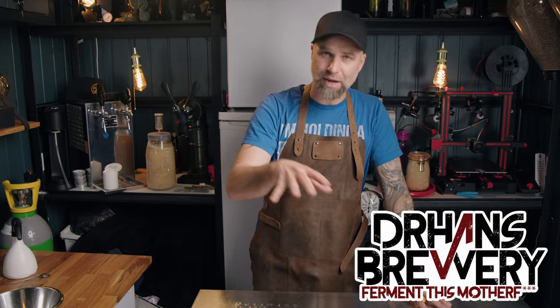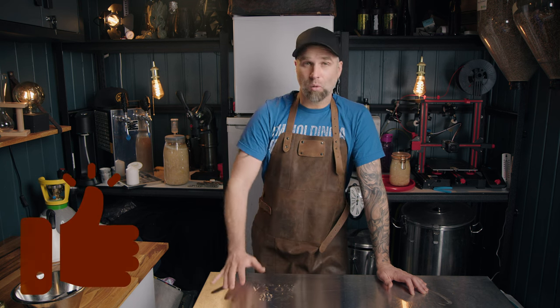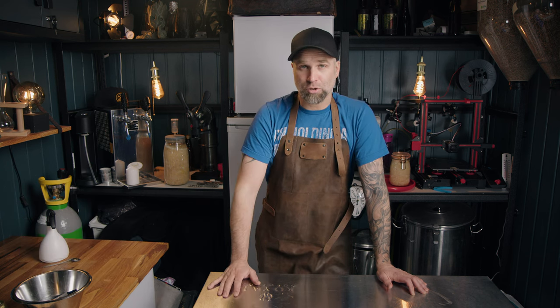I'm Dr. Hans. This is Dr. Hans Brewery, my channel about beer and home brewing. I'm a Swedish home brewer doing stupid things here on YouTube about beer and home brewing. If you haven't checked out any videos in the shake and brew series, this is an extract brewing series — simple brewing, but with really nice results so far. You can go and check all the other videos; I will link down below to the shake and brew playlist.